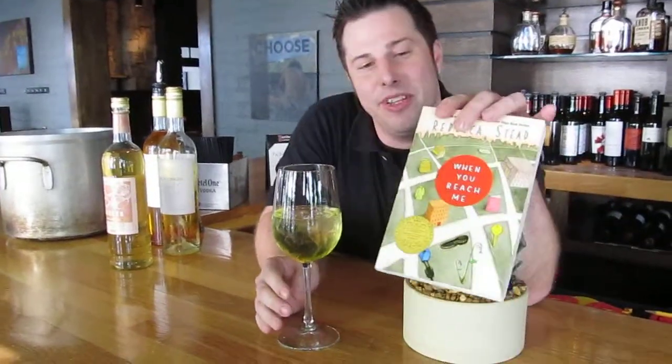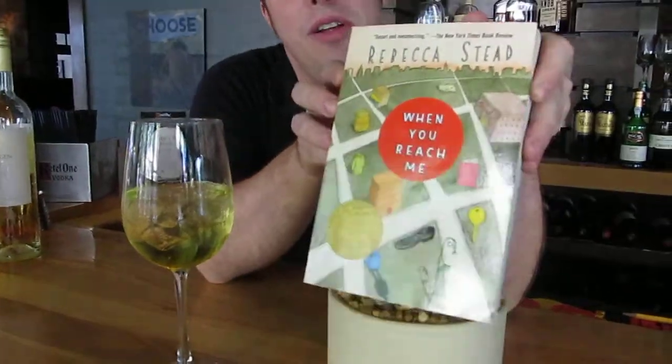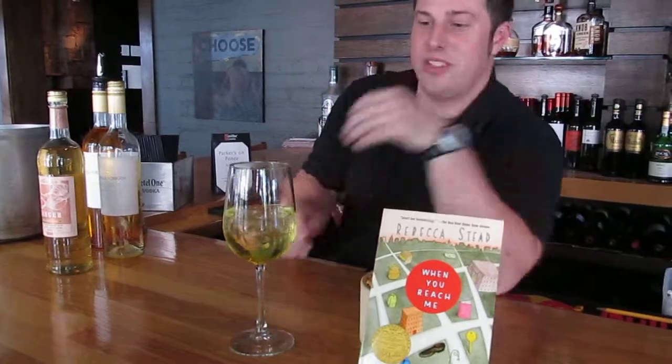Hello, today we're going to be making a $20,000 Pyramid white wine spritzer. It's based upon the book When You Reach Me by Rebecca Steed for Parker's on Ponce book club. So first things first, why a white wine spritzer? The book is set in 1979. This is a very special white wine spritzer that we kind of concocted ourselves.